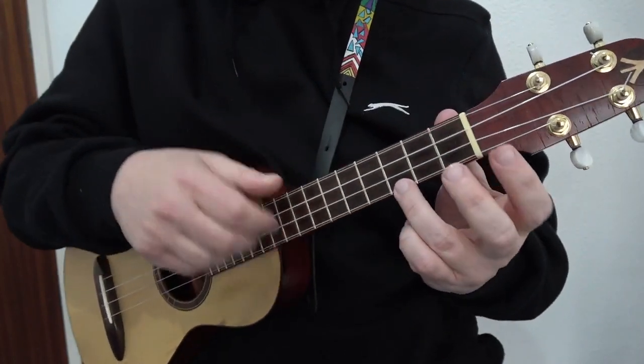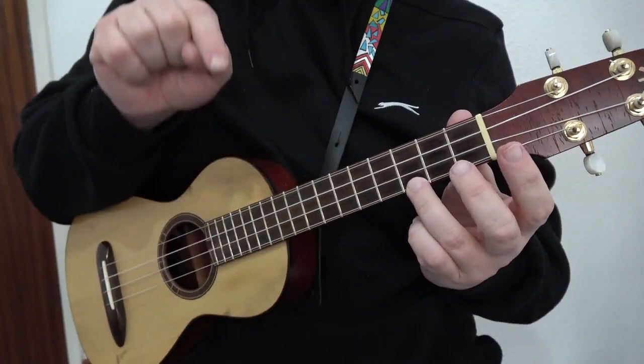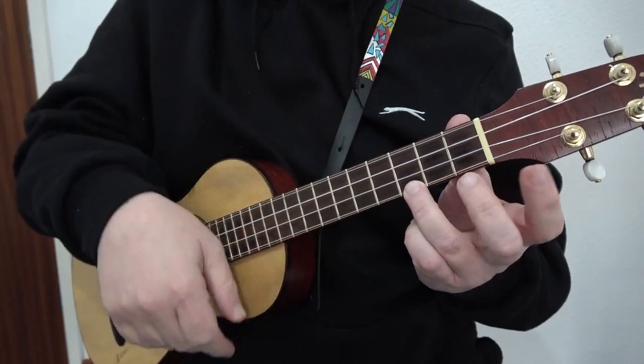Now we need two more chords. We need a C chord — that is the third fret of the A string, all the other strings are left open.